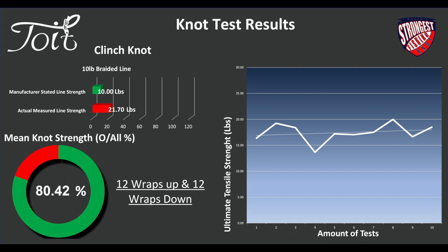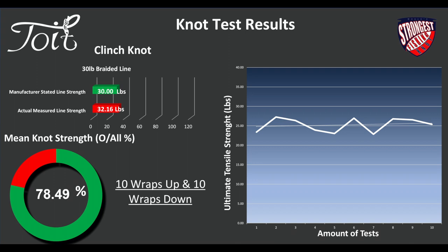Looking at the 10-pound braided line, what's interesting straight away is the actual measured line strength is 21.7 pounds — more than double the manufacturer's listed strength. The mean knot strength is 80.42%. We used 12 wraps up and then 12 wraps over the top, so 24 wraps in total to stop this knot slipping. On the 30-pound braided line, the actual measured line strength was 32 pounds — well within IGFA standards, a 10% margin. Mean knot strength: 78.5%. 10 wraps up and 10 wraps back over.